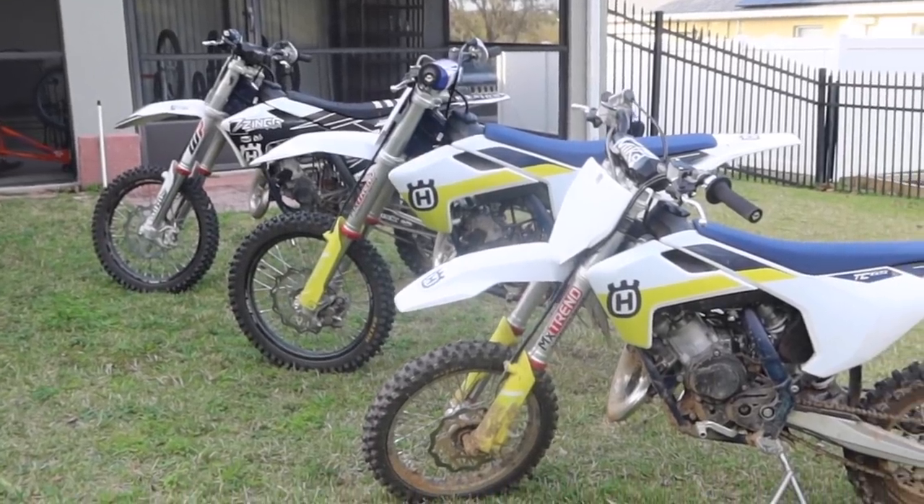The first thing you're going to want to do is wash the bikes. This isn't just so that the bikes look good and you impress people when you get to the track, but also it's going to be easier to look over the bikes and see what needs to be done if all the dirt and mud is off. Our friends at Slick Products sent us this package to help clean the bikes.